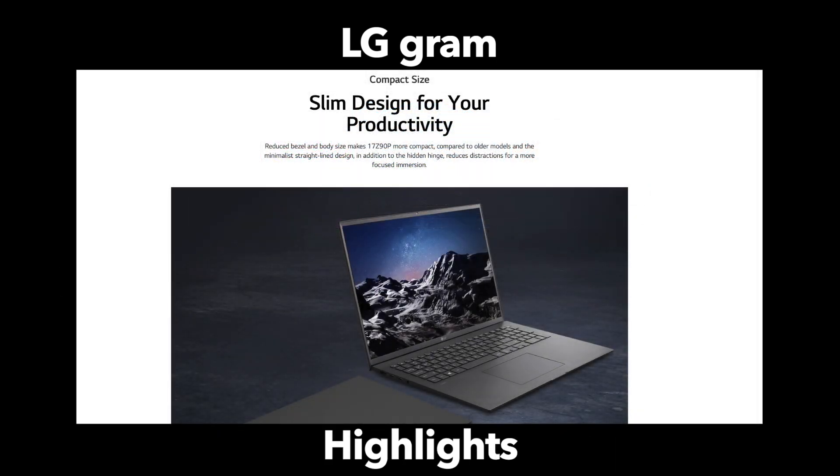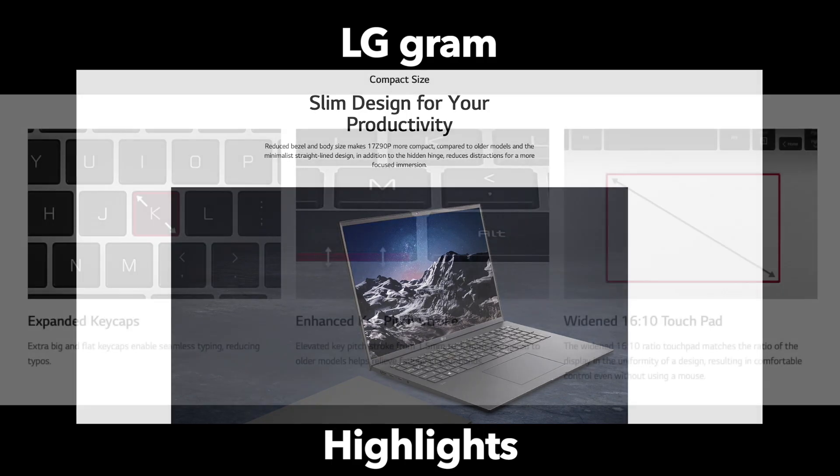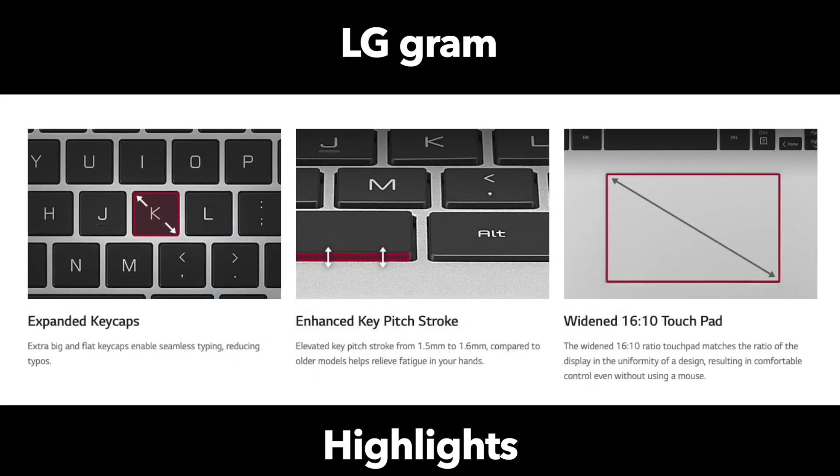Throughout the device, LG is focused on keeping productivity first. There are very thin bezels on this device, and this year they've enlarged the keyboard and the touchpad, which is a welcome change and another way of maximizing real estate and putting productivity first.